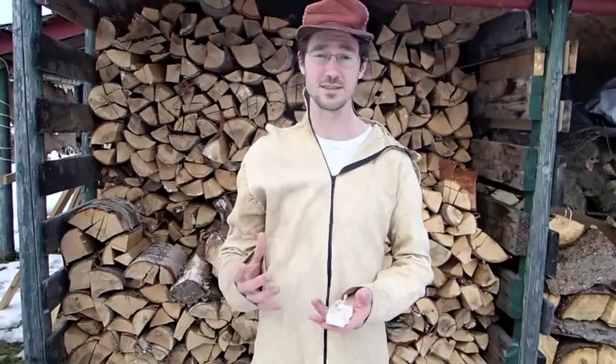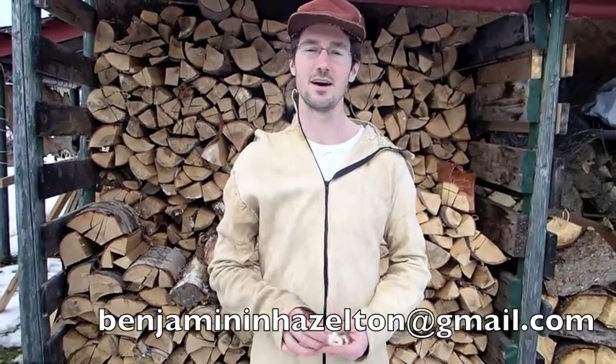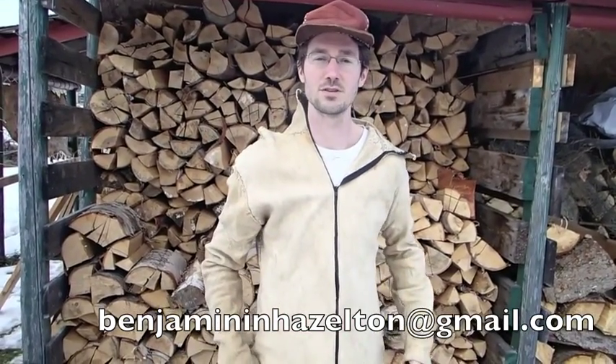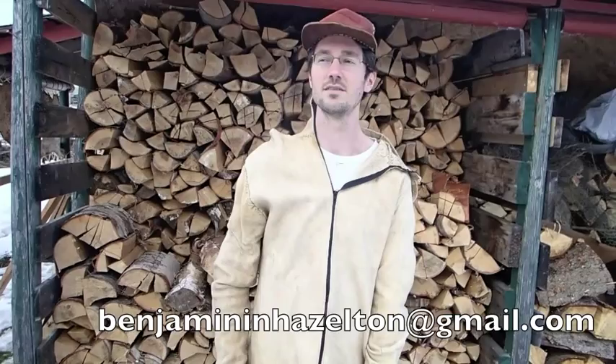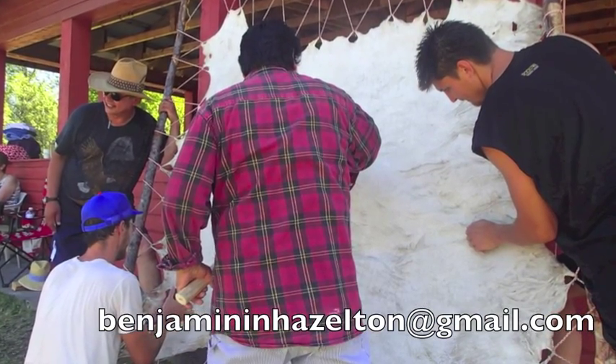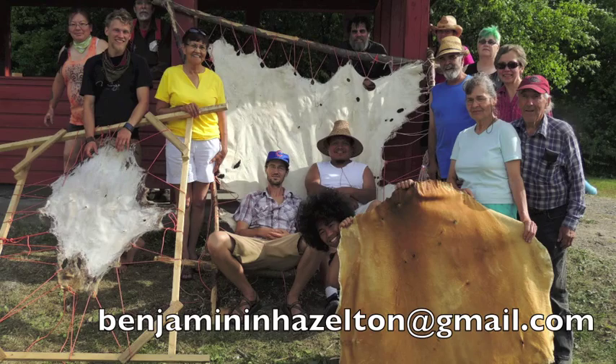It's really easy. We do it here in Hazelton. We've done a little bit of teaching and I have my own projects as well. Generally speaking I do a two or three day workshop, start to finish. But when I do my own hides I try to maximize the passive processes.